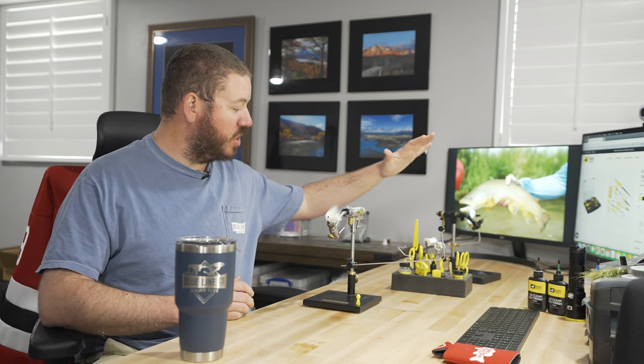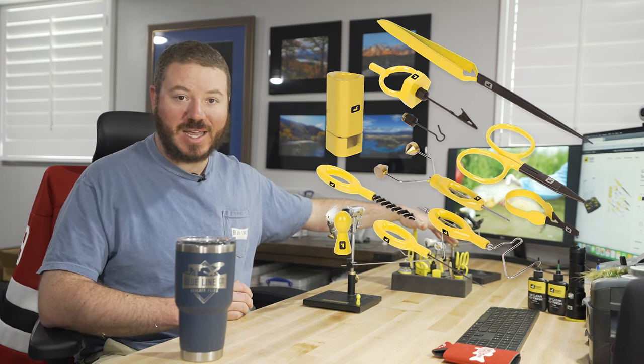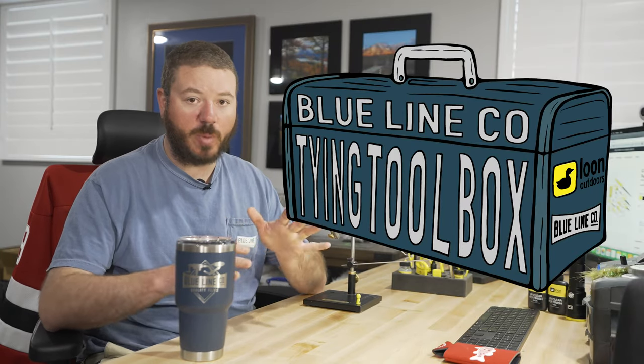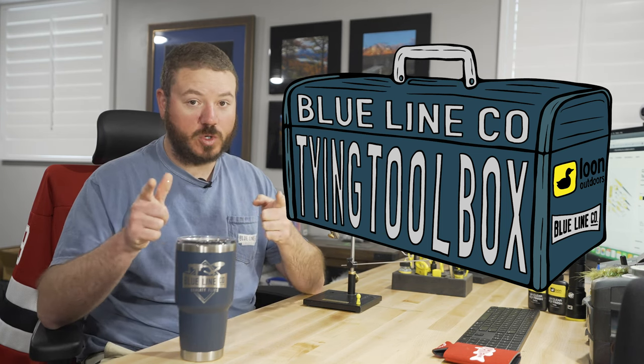They'll hopefully really appreciate some of the input and advice that we're going to be giving in this series. We really appreciate partnering with Loon — we're going to be using a Loon complete tying kit. We're really looking forward to this series and we hope it answers a lot of questions and gets you guys a little bit better at tying flies. Stay tuned, we hope you enjoy the series.